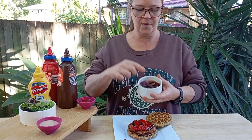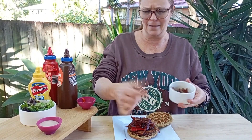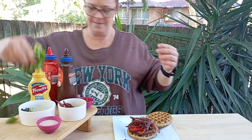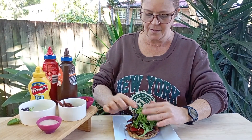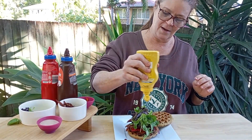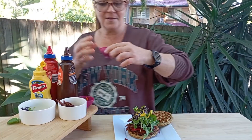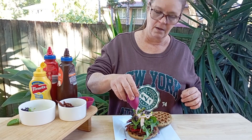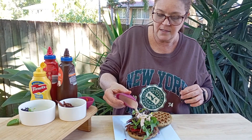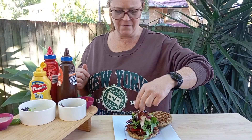Next we'll do some onions that I've roasted up — stir fried, sautéed, however you want to think about it. Next, let's do lettuce. It's looking a bit amazing so far. A little bit of mustard. And this is some vegan fat-free mayonnaise that I just whipped up — it's got some white beans in it, some potato, spices, and black salt. I think I can squeeze some more onions on there — onions are my favourite thing in a burger.